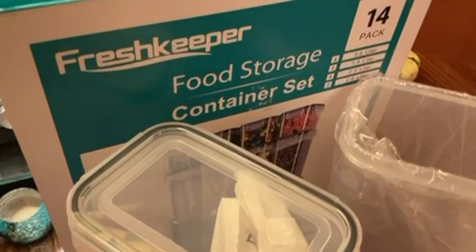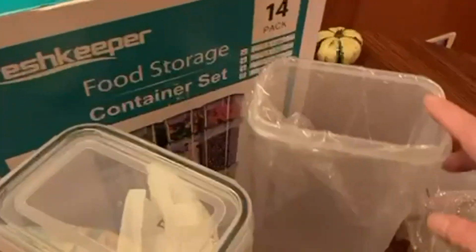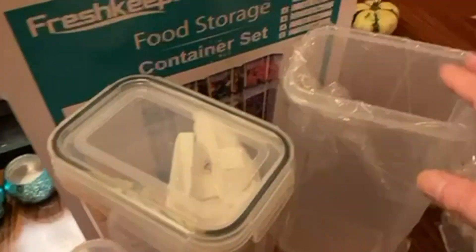This is the FreshKeeper 14-piece food storage container set. Very nicely packaged. Each one is individually wrapped in plastic. They're nested together, and they're a little difficult to pull apart.